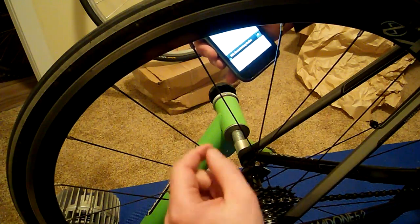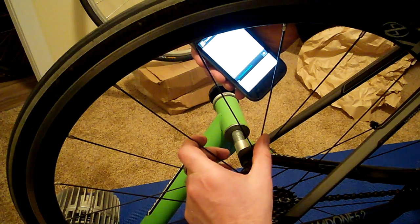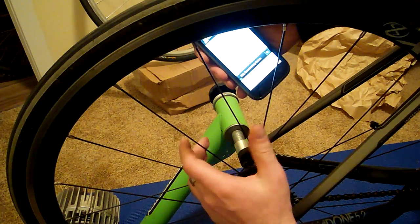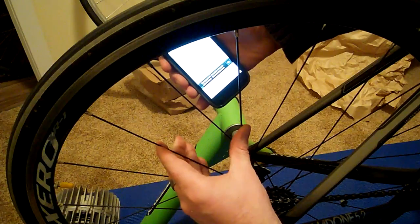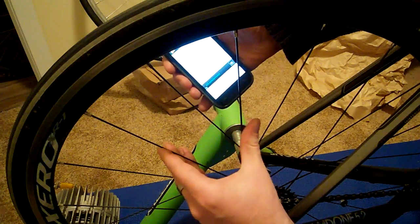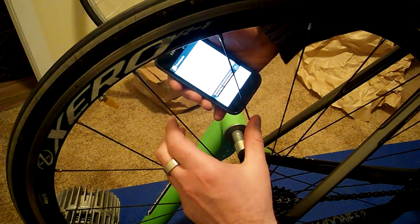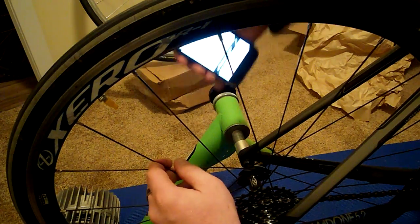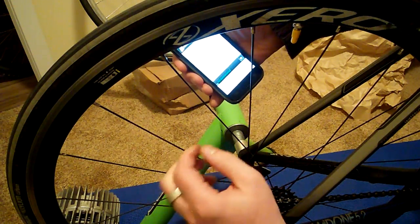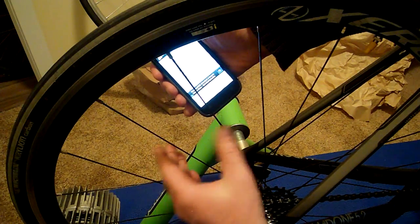I'm going to try one of these opposite spokes. They should be the same, but they may not due to load on the wheel and such. I'm getting closer to 419 hertz. Let's check one of these again — 436. So one of the opposite drive side ones — constantly getting 500 there, so it's close. 419. 500.